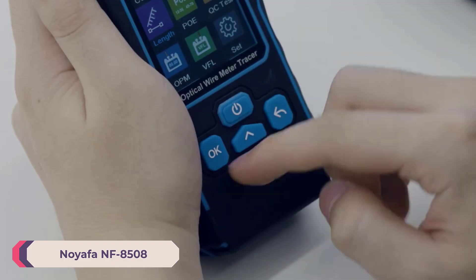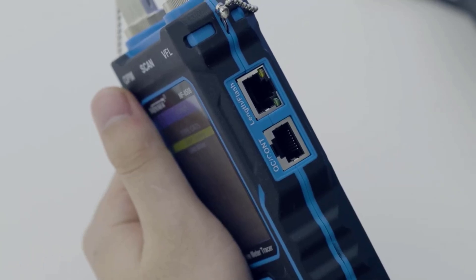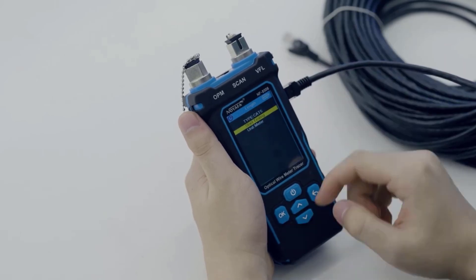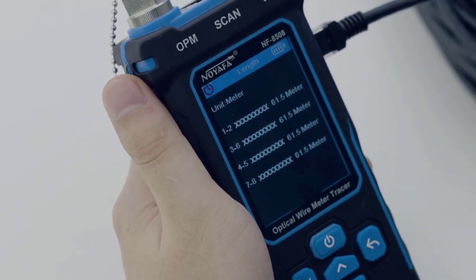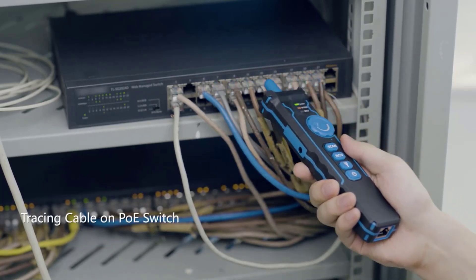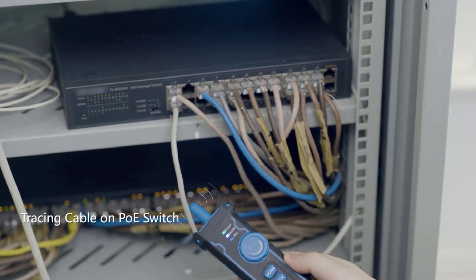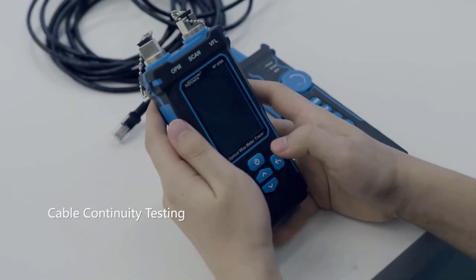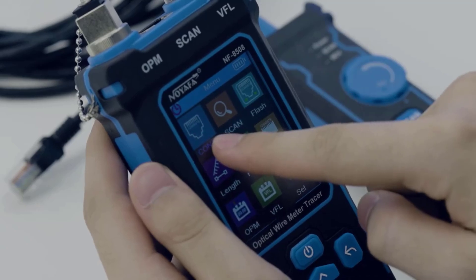Number 2: Noiafa NF8508 Network Cable Tester. Constructed from durable ABS material, the NF8508 feels solid in hand. Its compact size — 198x50x28mm — makes it portable and easy to store. Weighing in at 586g, it's lightweight enough for on-the-go use. The design is straightforward with an intuitive interface that simplifies operation. Its comprehensive testing capabilities, user-friendly design, and solid performance make it a standout choice for both professional technicians and hobbyists.